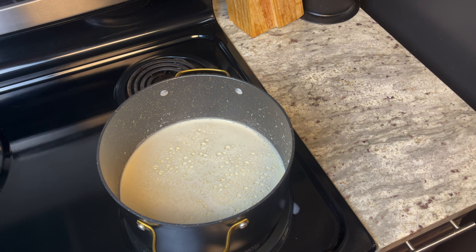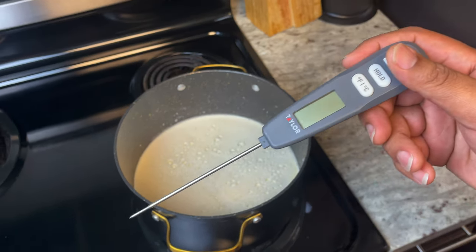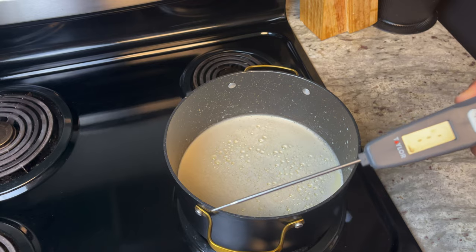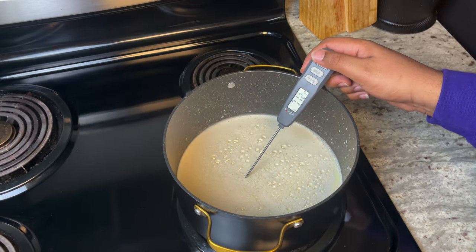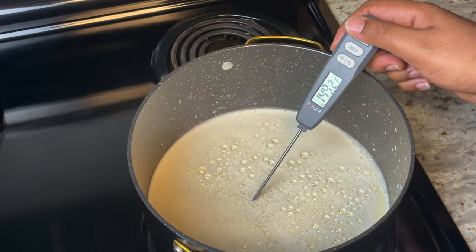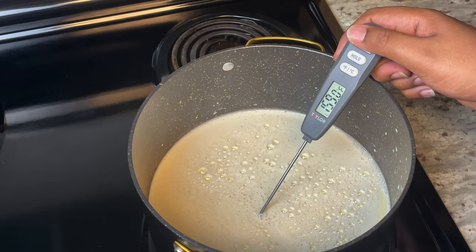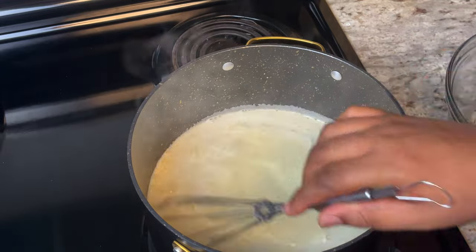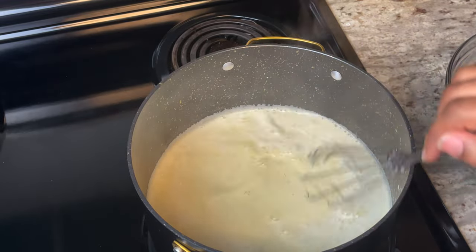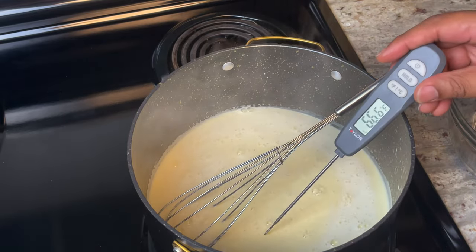I really recommend that you have a food thermometer because we want to keep this mixture at 165 degrees to make sure we get the eggs pasteurized. We're gonna turn this heat down a little bit and just watch it, make sure we don't overcook it. It's really starting to smell amazing in here — wait till you start cooking this, the house is just going to light up with that cinnamon and nutmeg. We should be right at our temperature, let me check this.